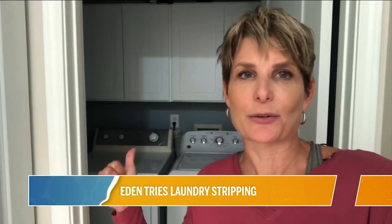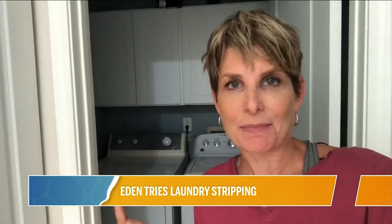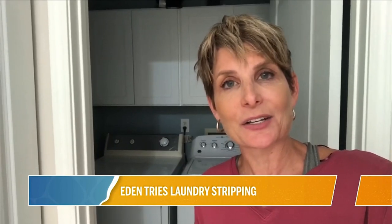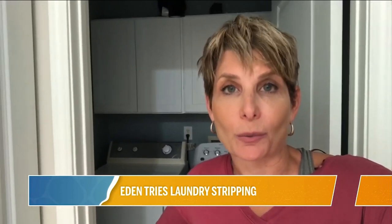Hi, everybody, and welcome to my laundry room. It's usually very busy — lots of stuff happening in there. Right now, you caught me at a time when we actually have clean clothes that are put away, and that includes towels, or so I thought.